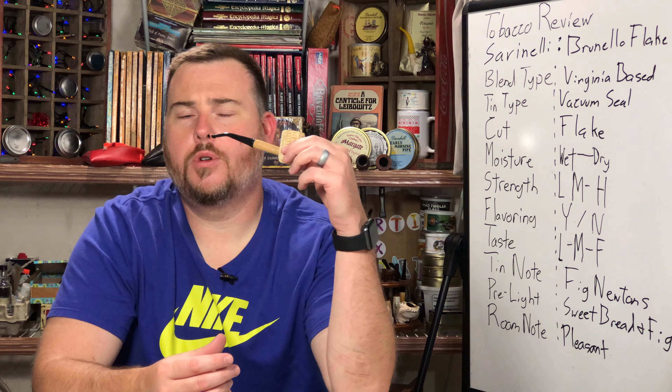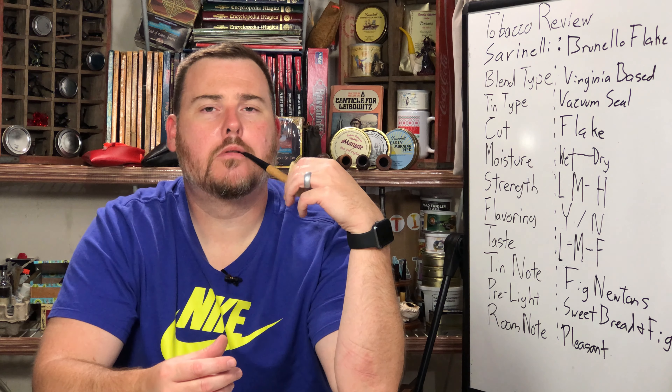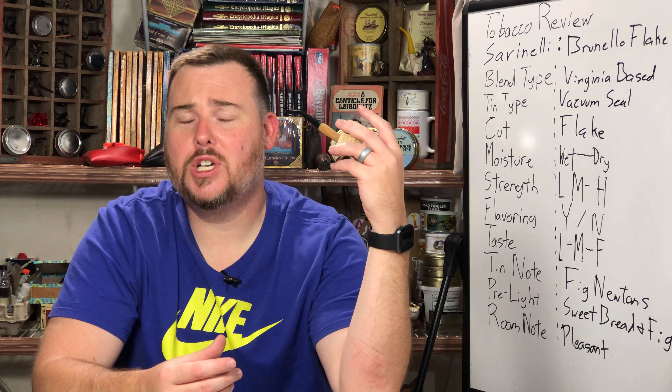Hey everybody, welcome back to Over a Pipe. My name is Martin and I'm super glad to have you back for another tobacco review. I like to do reviews, discuss tobacco related topics, and help those in the community securing some of those rare blends such as Esoterica, the Penzance, or the like.